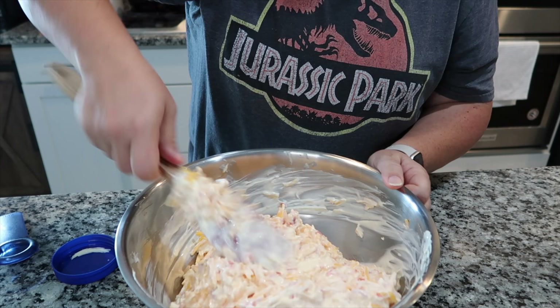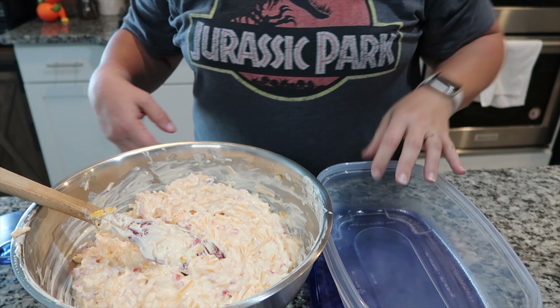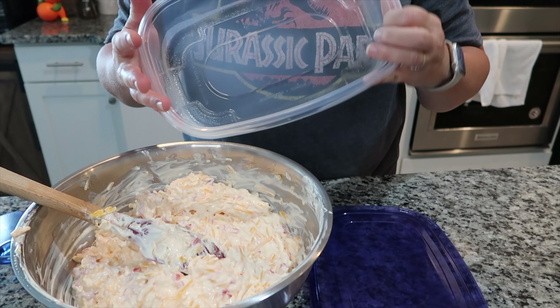So in here again I have the one container of mayonnaise which is 30 ounces, two jars of pimentos — I apologize, I don't see the ounce size on here, but you can see it's a smaller container. You'll want the smaller container, two of them. And then two pounds of cheddar cheese. And all you're gonna do is mix it up now.